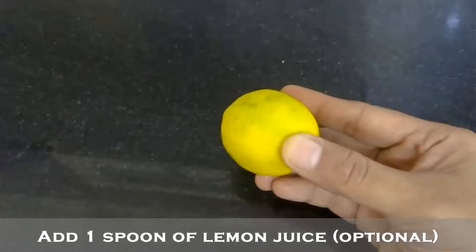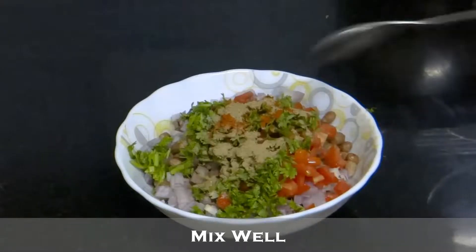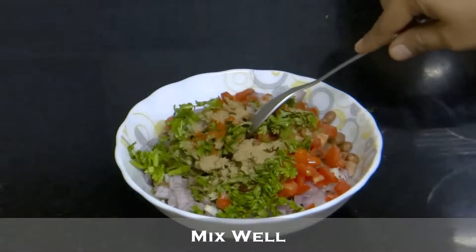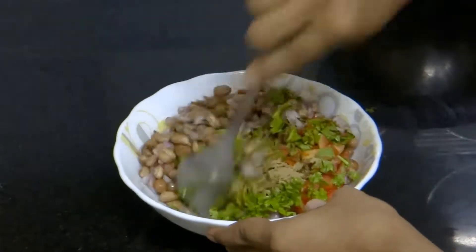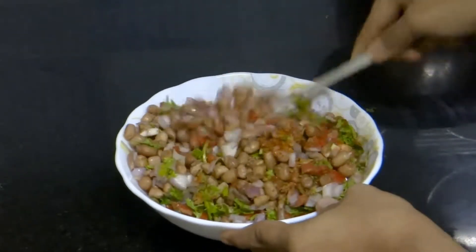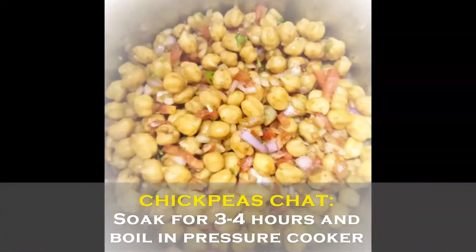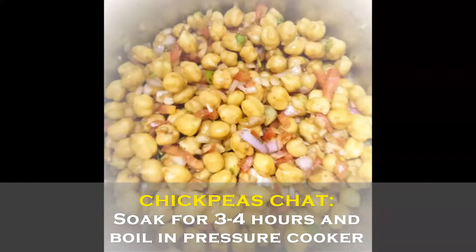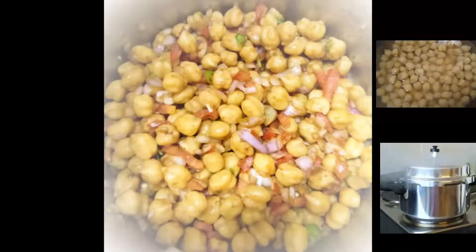You can also add few drops of lemon to it if you like. Now give it a good mix. You can prepare the same chaat with chickpeas also, but you need to soak them for 3 to 4 hours and boil it in a pressure cooker for 3 whistles.